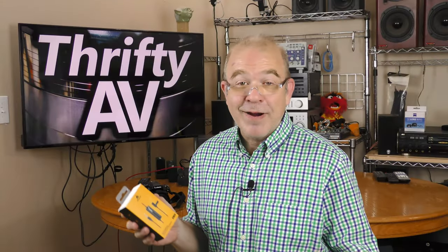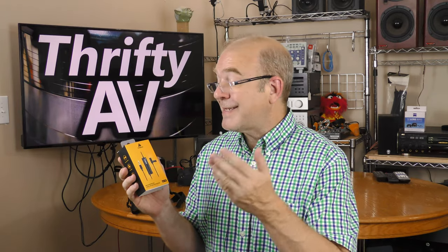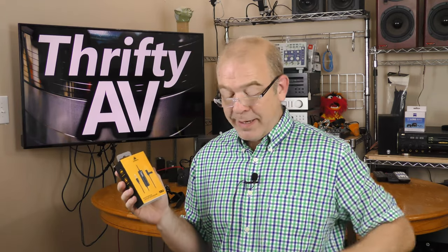This is the part of the video where I sometimes give a disclaimer about a review sample, but Maiano did not send me this microphone to review. The customer service department sent this over because I complained about my microphone not working. I have since repaired that microphone, but I'm still going to check this one out. Right now it's inside the box — let's get it out.